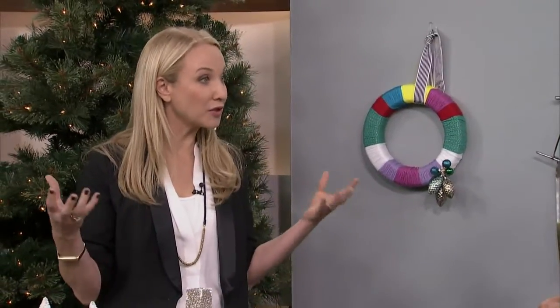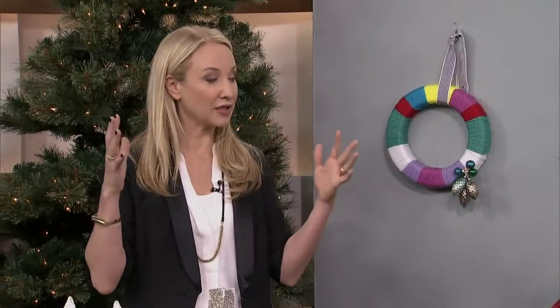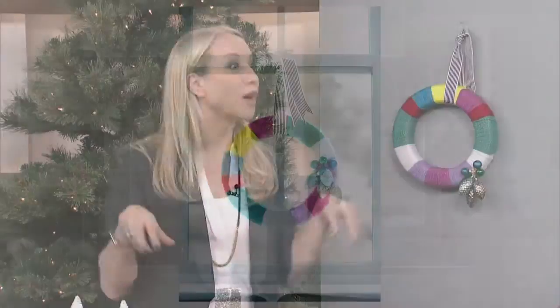I like natural greenery throughout the house, but the only thing with that is it drops leaves and pine needles everywhere, and that can be a big drag when you're trying to take it all down. So what's fun about the wreath we have — there's no droppings.